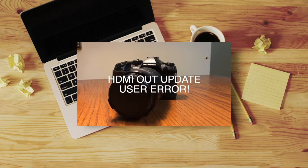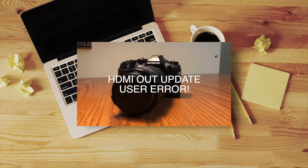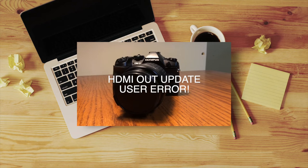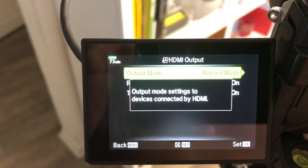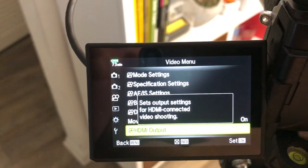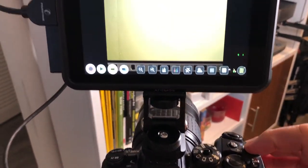Here's an update on my HDMI out problem that I stated happened after updating to firmware 3.4 on my Olympus OM-D EM1 Mark II. Turns out it was user error — a setting I never bothered with before was changed either while I was updating or while I was just playing with the settings.